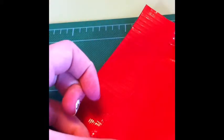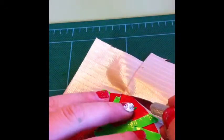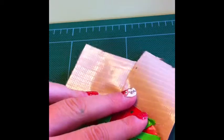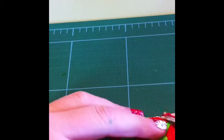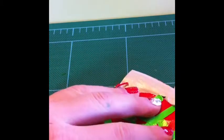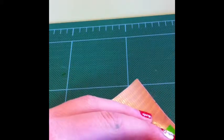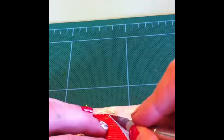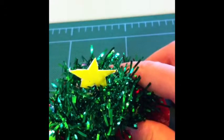Then put more red duct tape on the back of your skirt so that it's not sticky anymore. Flip it back over and trace around the edge. Bring your tree to the skirt and you're done.